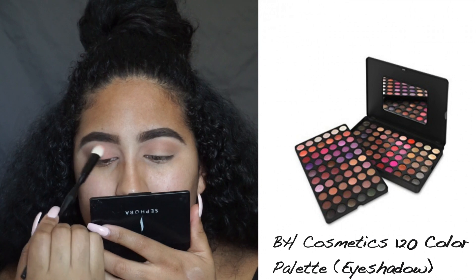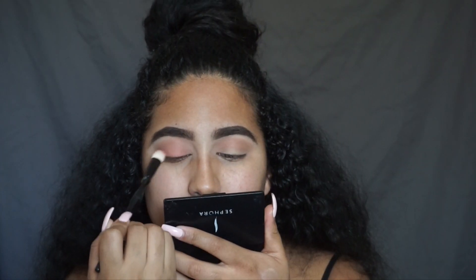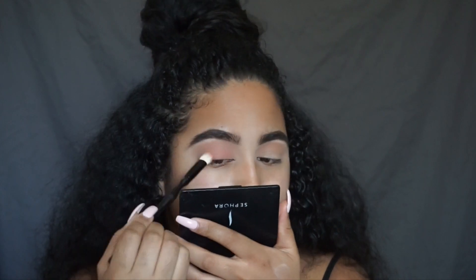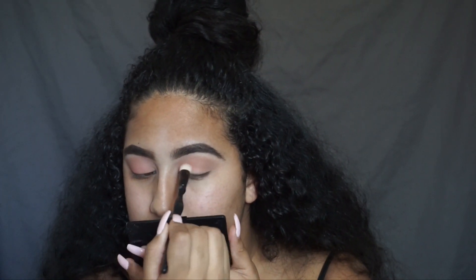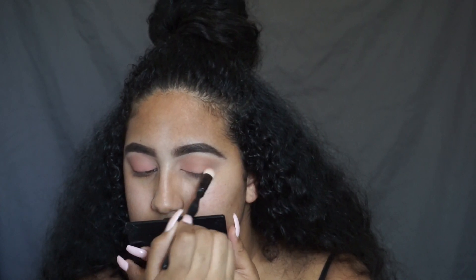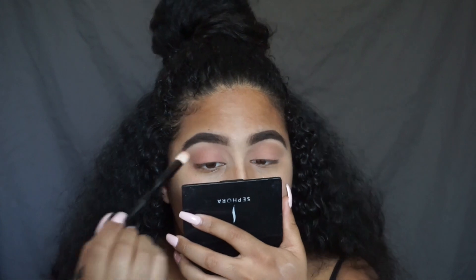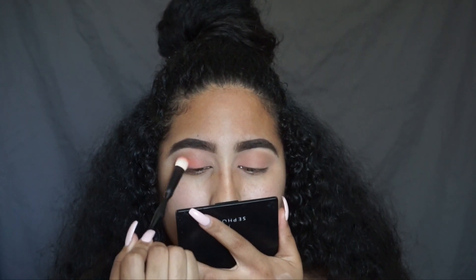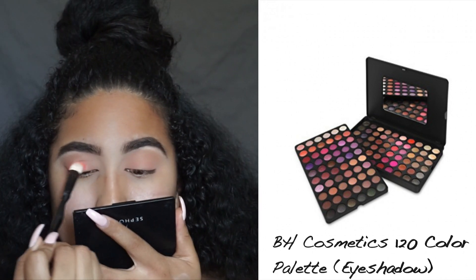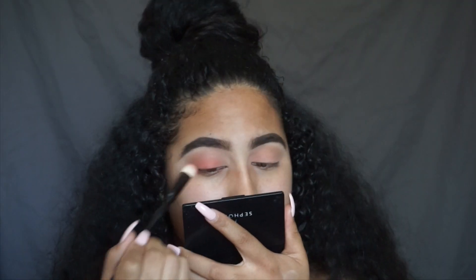Next I'm going to go back into that palette, go to the second column and down to the sixth row, and I'm going to pick up that bright orange shade and put that on my lid.